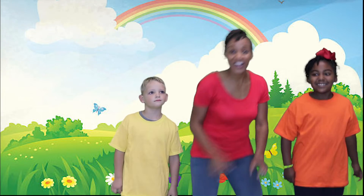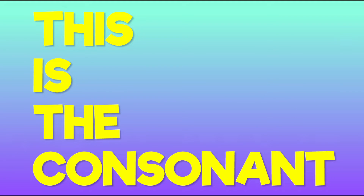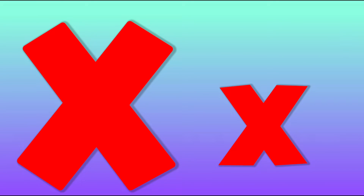Let's learn the letter X. This is the letter X — capital X and lowercase x. This is the consonant X: capital X and lowercase x.